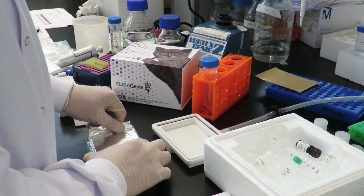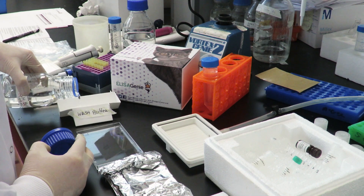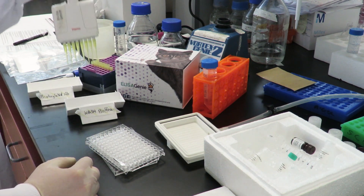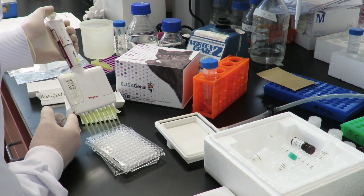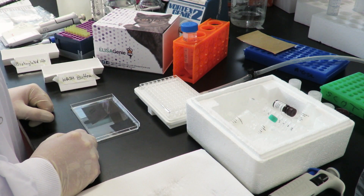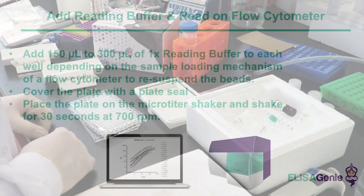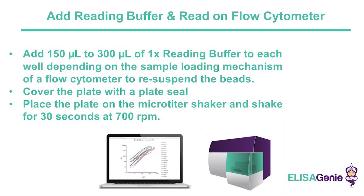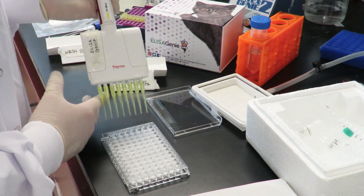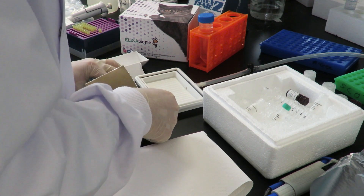Next, add 150 to 300 microlitres of reading buffer to each well. Cover the plate and shake for 30 seconds, and finally, read on your flow cytometer.